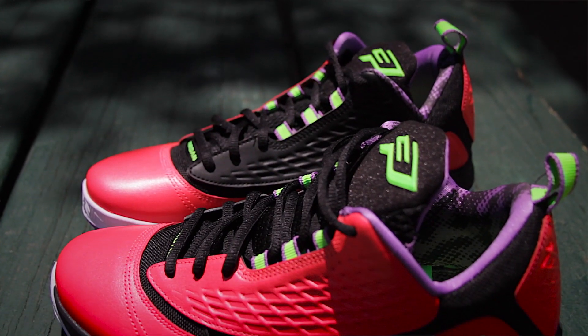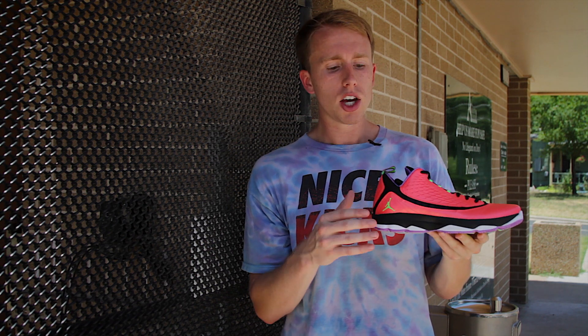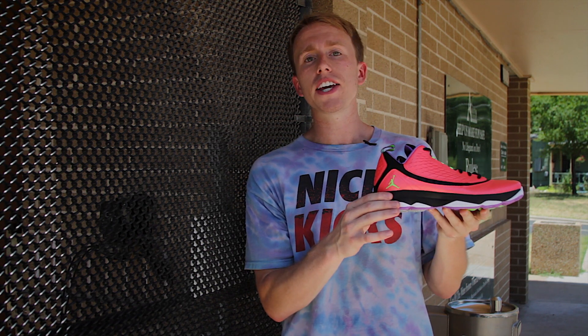Now, some will say support can only score so high in a low top shoe. I personally enjoy playing in low top shoes, but ankle support isn't going to be the best for everybody. With that said, the snug fit and the wide-set heel made for a very supportive shoe that I had no issues playing in.